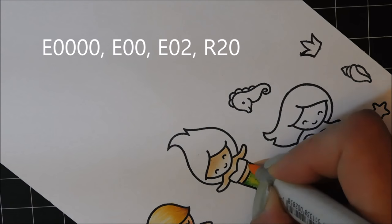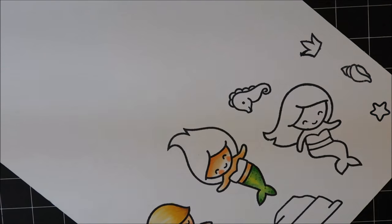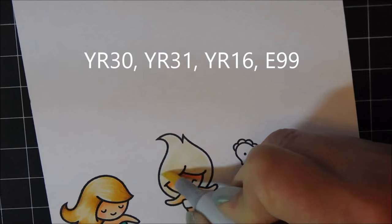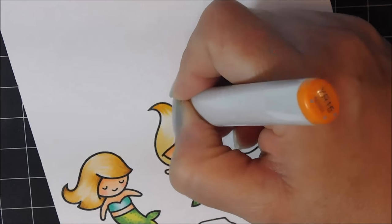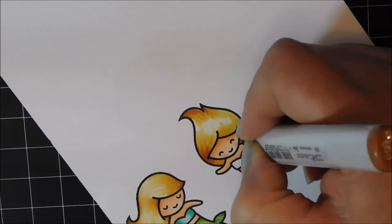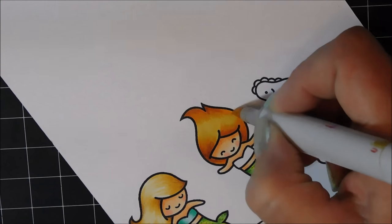I'm going to move to the next face, using the exact same colors. Not a whole lot of blending needed because the images are quite small. For the hair on this one, I'm using the same sort of base color, but I decided I wanted to make her more of a redhead. So I'm adding a little bit of orange color, then blending that out, and adding an orangey-brown right at the tips and edges. Bringing that orange back in and blending it out — and you can see she looks like a little redhead.